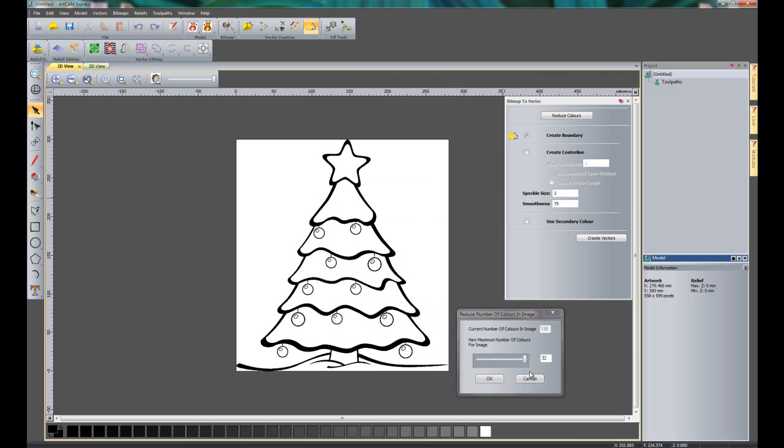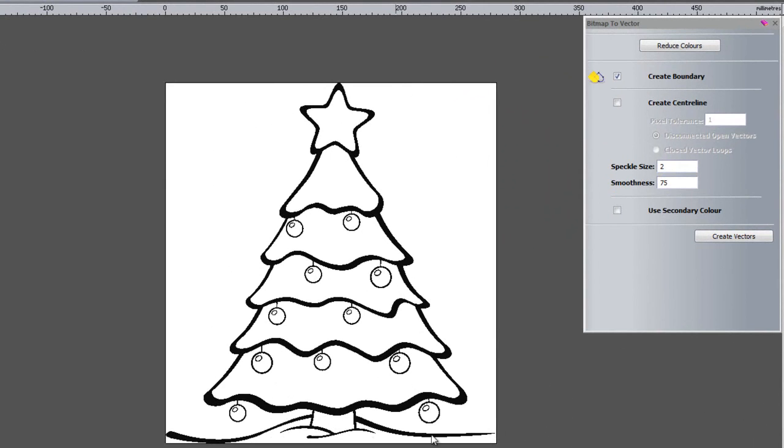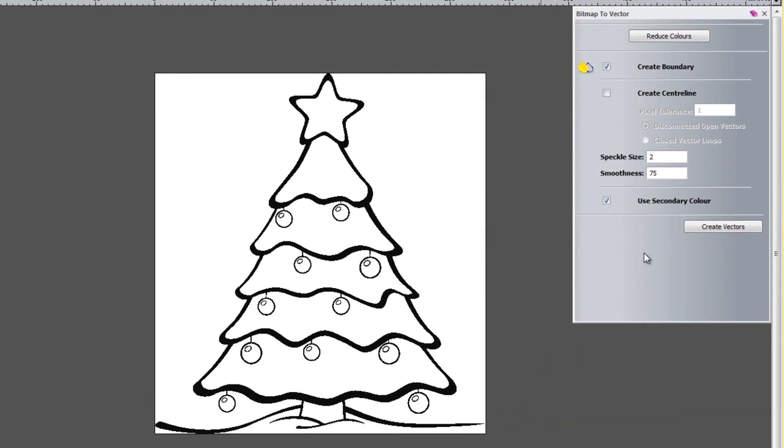This has changed the amount of colours down to 32. As I bring that down you can see it's starting to wash into each other in the colour palette, and it's doing the same within the actual image. I can bring this right the way down to two colours and click OK. Now I want to use black as the colour to trace around, so I'll select secondary colour — the black colour — and click 'Create Vectors'.